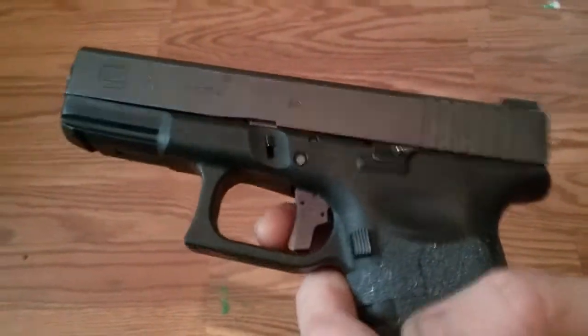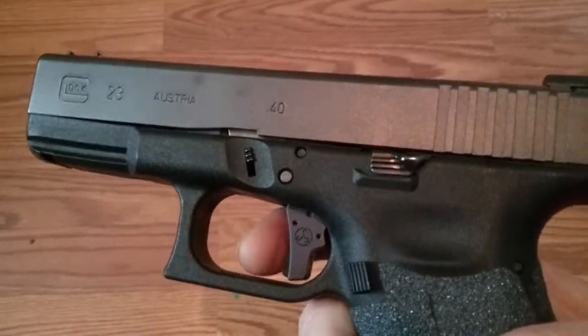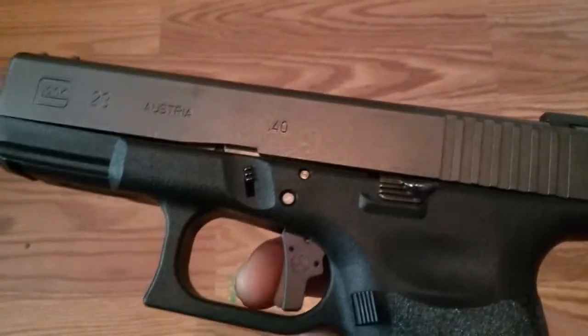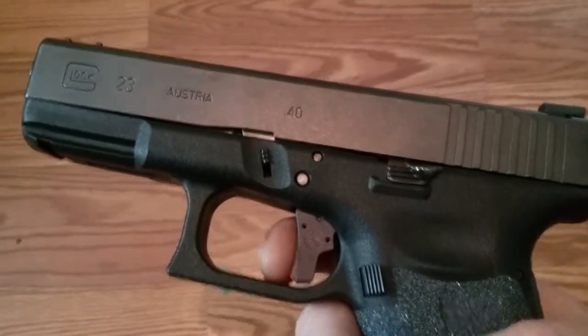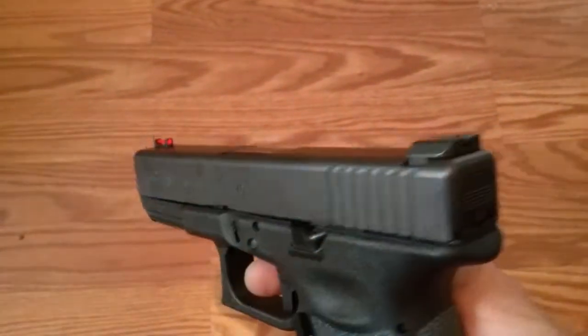The only thing I'm not really happy with is they could have machined it a little cleaner. The trigger safety — where they cut and milled it — is real rough. They could have just cleaned up the edges on a grinder, but they left it as-is. Other than that it's great, and it came with a Gen 3 trigger bar.